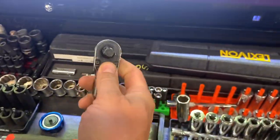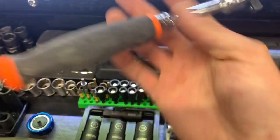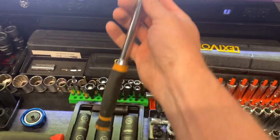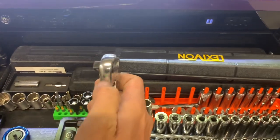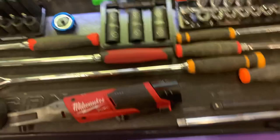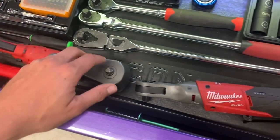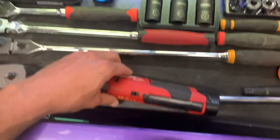I tried getting the ones with the plastic handle but my dealer's having a hard time getting them. This is a Gear Wrench 3/8 flex head — it's actually pretty nice; it has a thinner profile, good for getting into tight spaces. I also have extensions, a three-foot Snap-on pry bar, a Milwaukee M12 3/8 impact ratchet, and a regular 3/8 ratchet — these are really good.